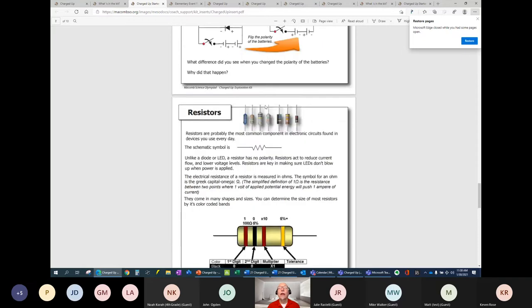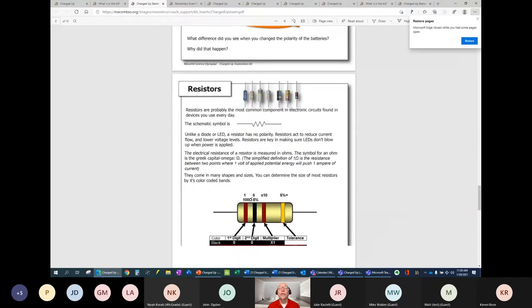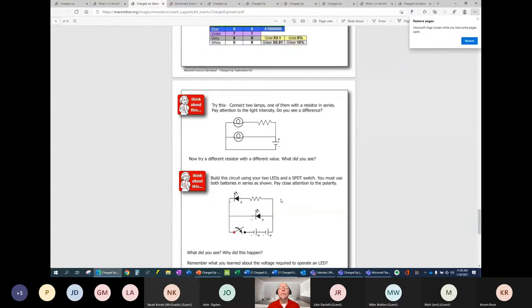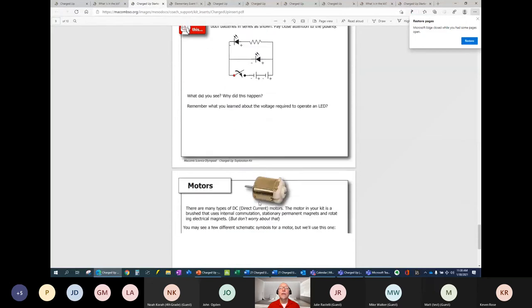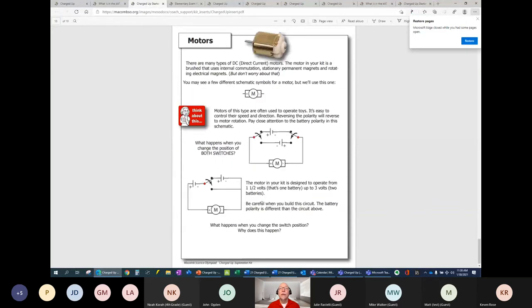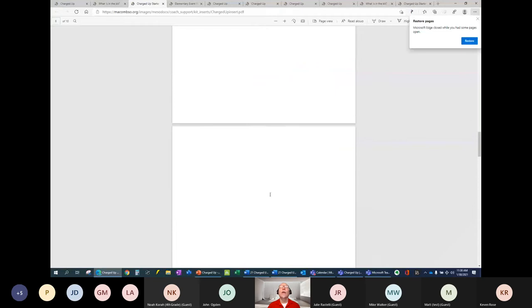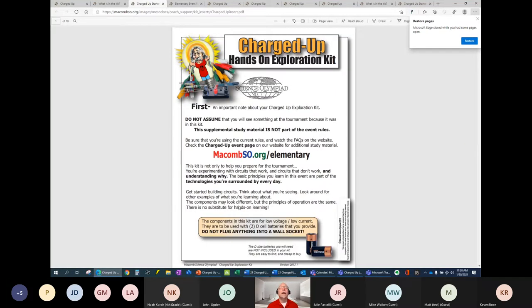We also have a section on resistors. Included in your kit are some resistors — we'll cover this information later. There's a chart provided during the test where kids are asked to read the resistance of a resistor. There are also examples of building circuits and using a motor. It's got a lot of very nice, useful information in it, and I hope you take advantage of it and use it with your students.